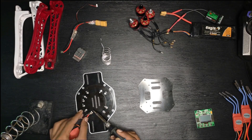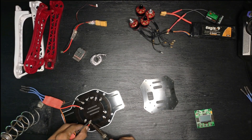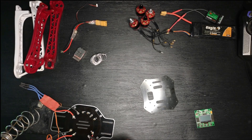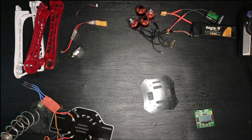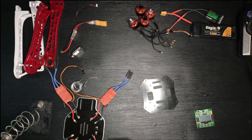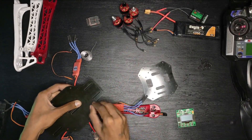Now we will connect all the ESCs with the PCB plate. After connecting the ESC, mount all the arms to the PCB plate.